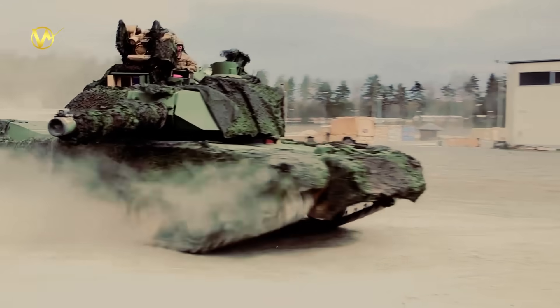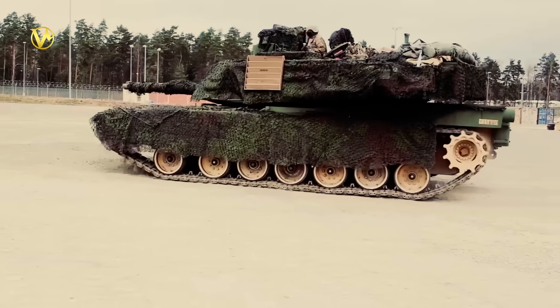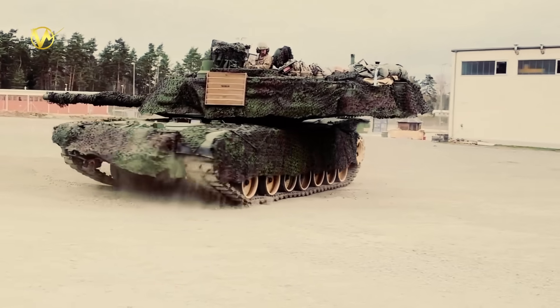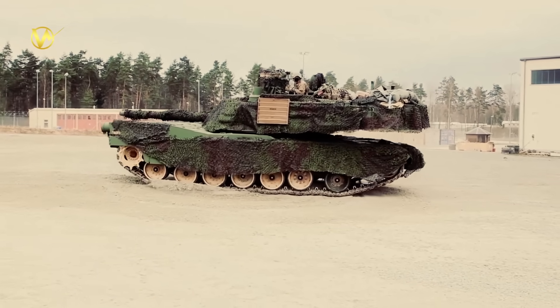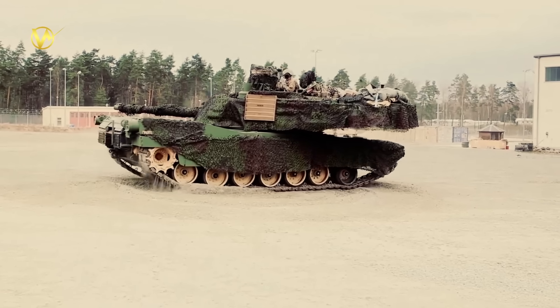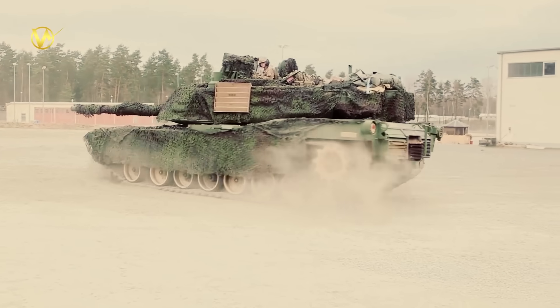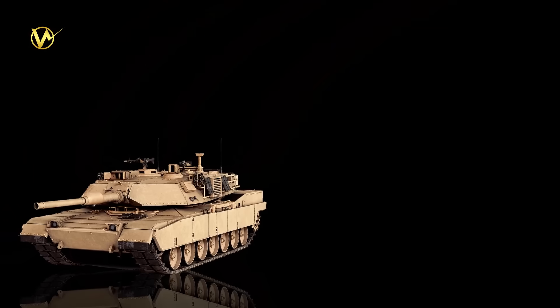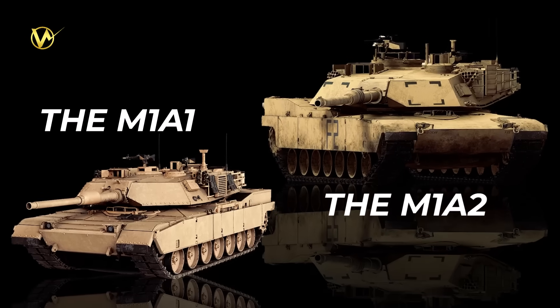Since the 1980s, the Abrams has been the star of U.S. tank forces. The first M1 rolled out in 1980, powered by a roaring gas turbine engine that could hit speeds over 40 miles per hour. It proved its worth in the Gulf Wars, smashing Iraqi tanks with its 120mm gun. Over the years, upgrades like the M1A1 and M1A2 added better armor, computers, and sensors, but each tweak made it heavier — up to 80 tons in some versions — great for protection but a nightmare for shipping and fuel use.